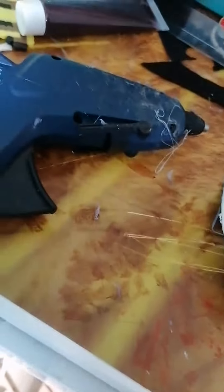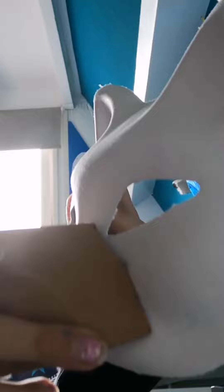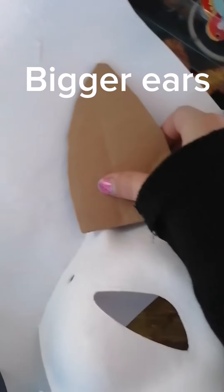Let's make a wolf mask. Cardboard. Snout. Bigger ears.